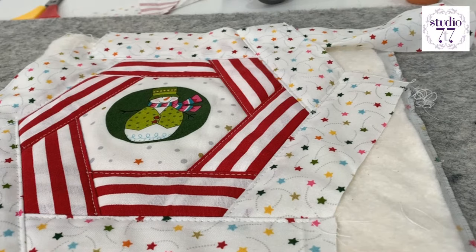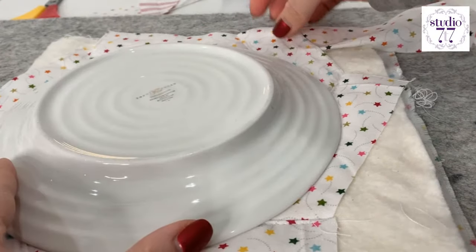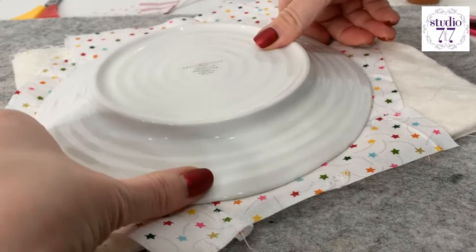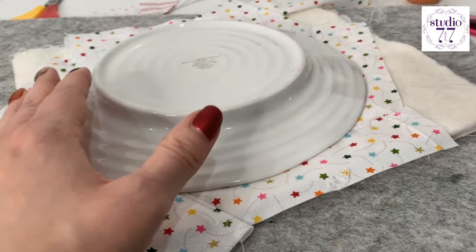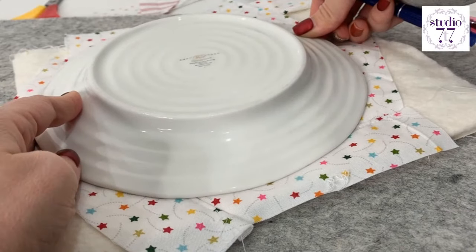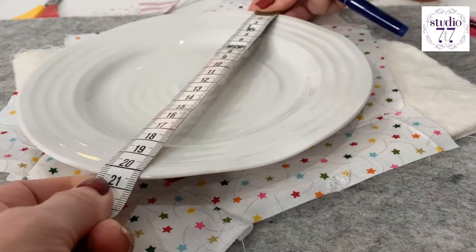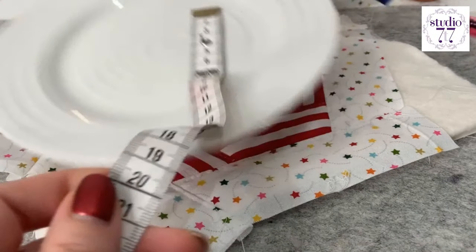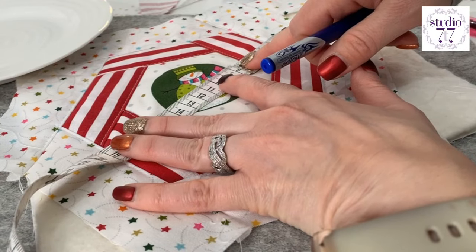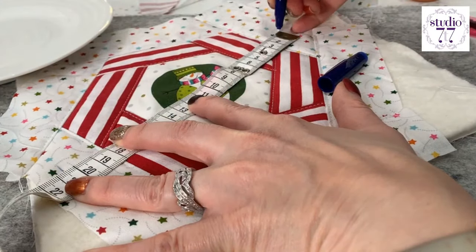Now we're going to get our lovely plate from before. Oh, look at that — fitting in there nicely. We want to get that nice and even in there. I'm going to get my handy friction pen. I need to measure my plate and then measure across. My plate is 20 and a half centimetres, so I need to find the 10 and a quarter — that will be the middle, which is about there. So it needs to be about there and about there, and then I'll put a dot in there.